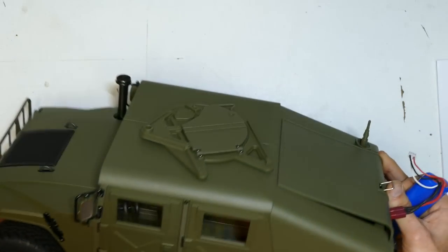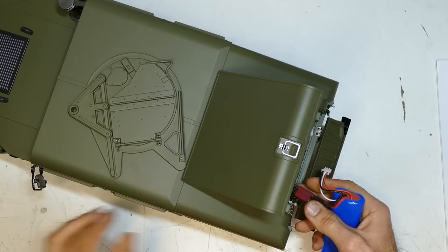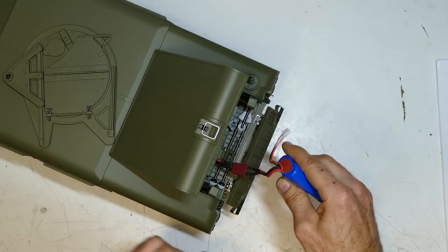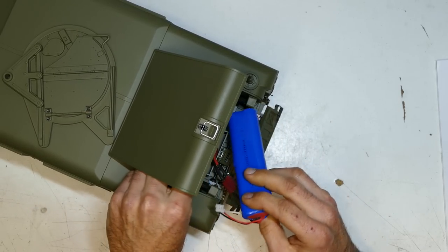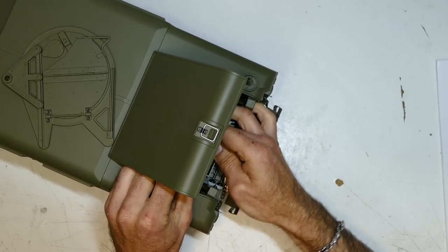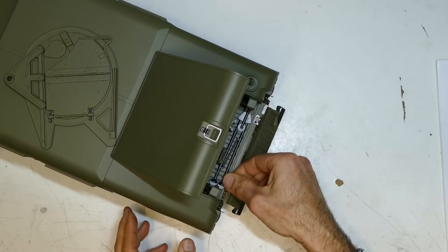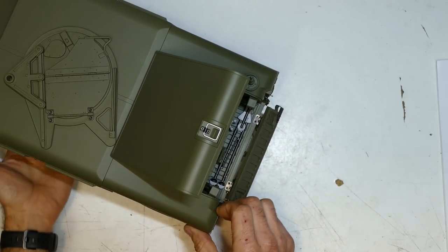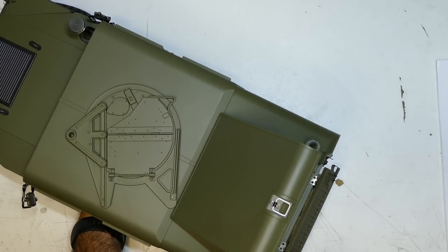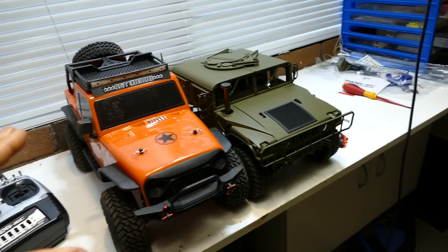I've just got a basic LiPo that I had lying around, and it's in neutral at the moment — when it's in neutral and you're revving it, the motor is actually spinning. The motor's still turning. I've got a battery locked away in there — all hunky-dory.